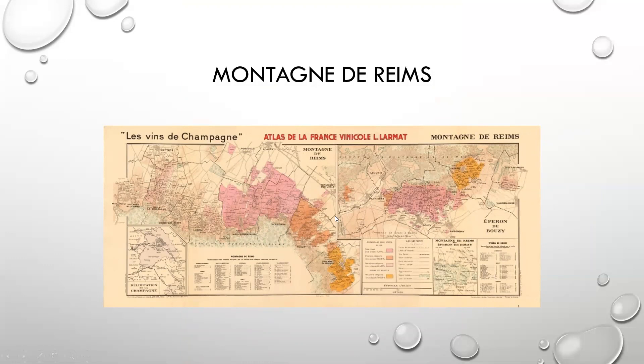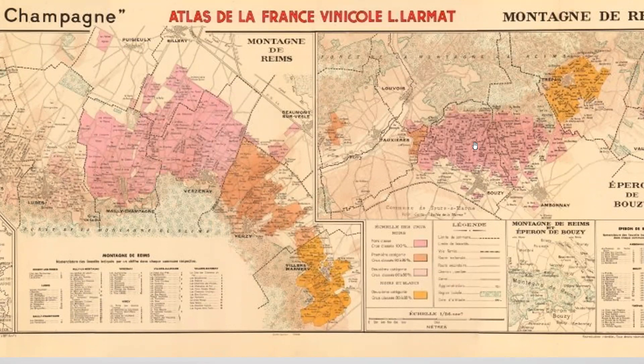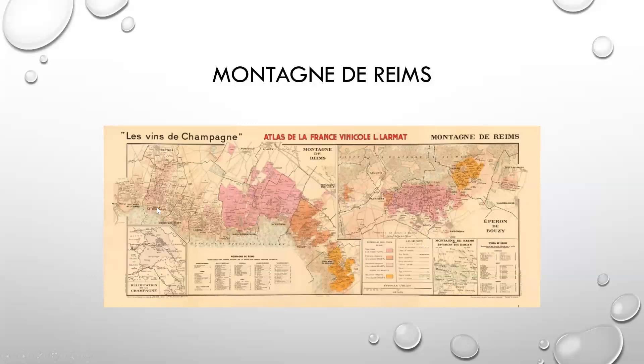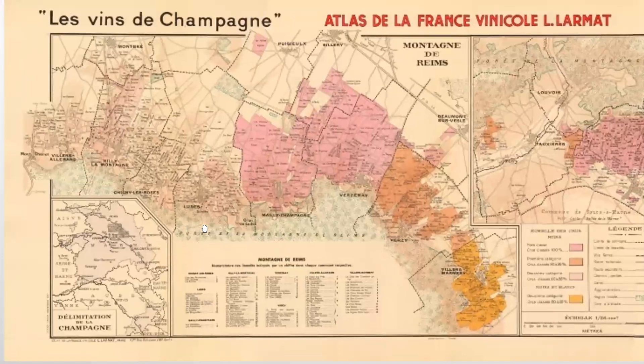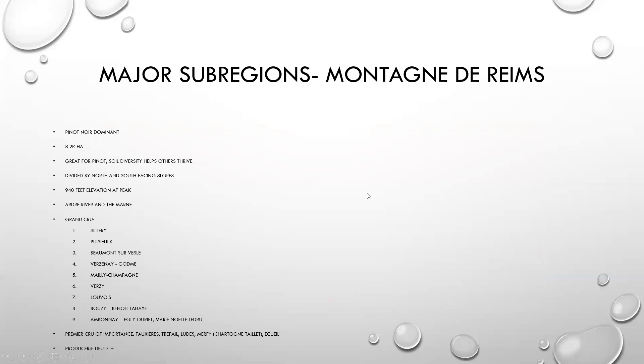The Larmont maps for each region are the best when it comes to looking at the different sub-regions. For the Montagne de Reims, it runs really east-west, so you have north and south facing slopes. You can see Taucher, Trépail, Verzy, Verzenay, Mailly Champagne, and Ludes here to the furthest west. Also Rilly-la-Montagne, Villers-Marmery, Puisieulx, and Chouilly up here in the north. I highly recommend purchasing the Larmont maps and taking a look at them individually.